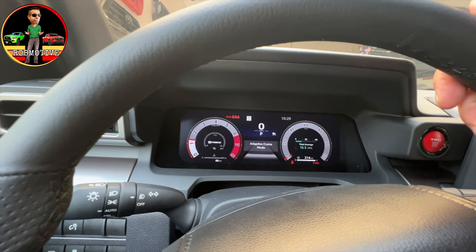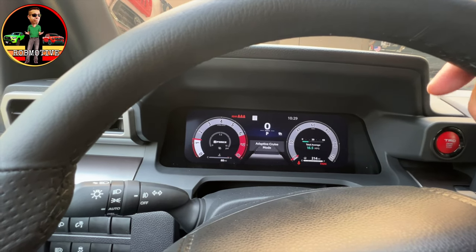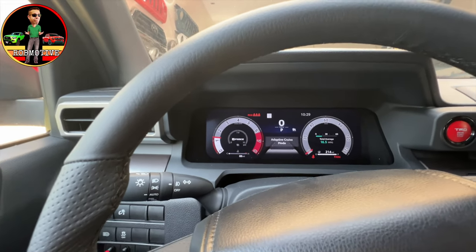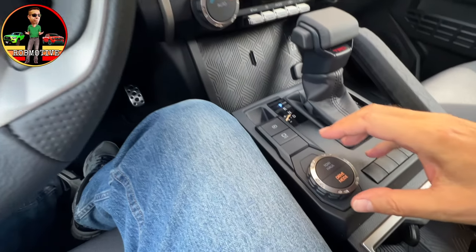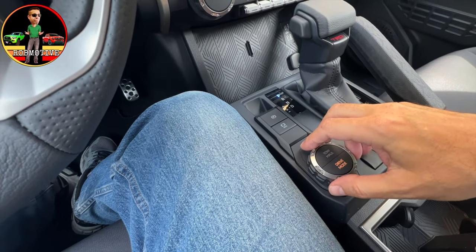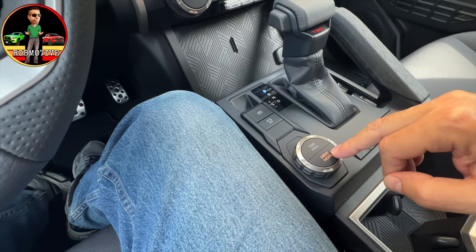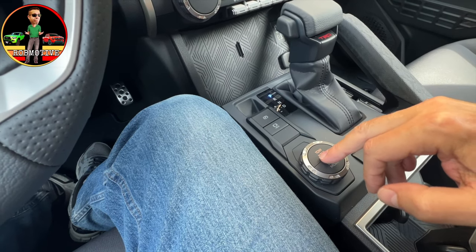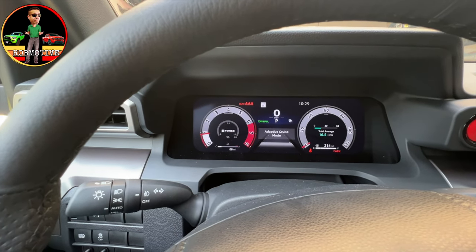They have names for all of these, but I don't pay much attention to that — it's what it looks like. You can change this by actually switching the drive mode if that's something you want to do. It just rotates. It's on drive mode right now and you know that because it's lit up. If I wanted it on tow haul, I'd push the tow haul button and you can see it's lit up tow haul there and then shows tow haul on the screen.